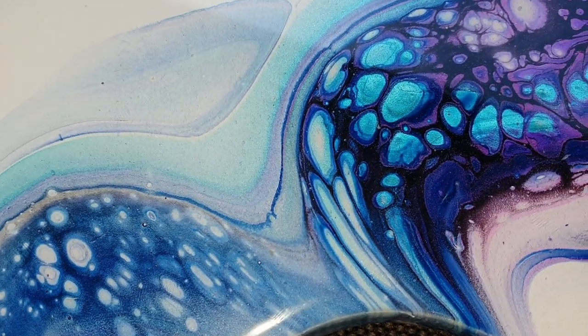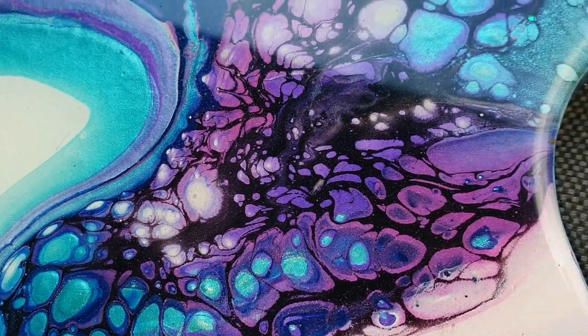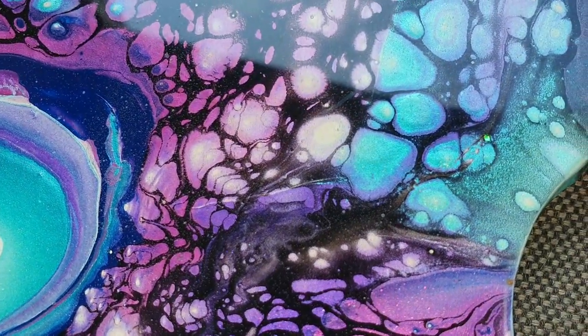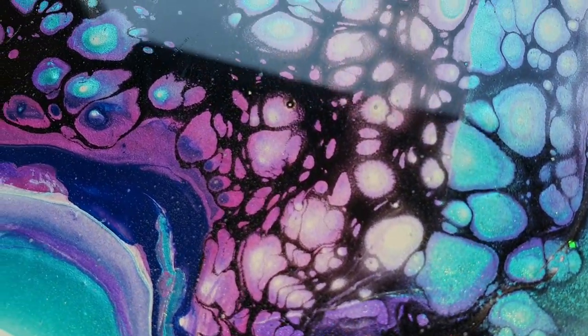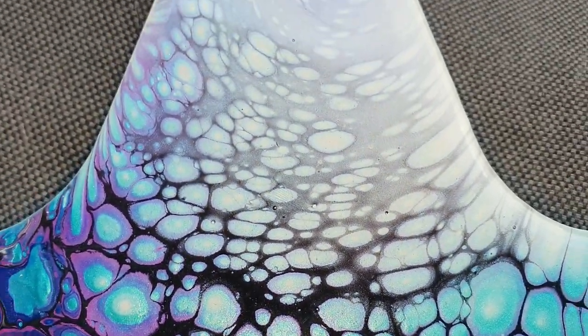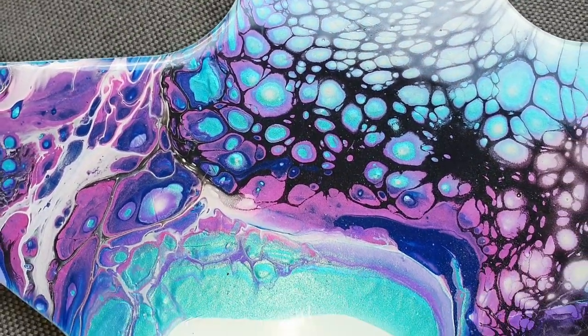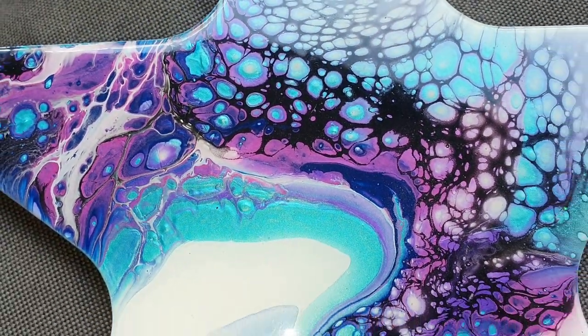So far I am very pleased. This is the end result — I have it outside in the daylight, but the sun is not shining so the sparkle will not be that visible. For my first try I am very pleased — you can see the nice lacing with the black cell activator. Let me know what you think, and if you like what I am doing, please give me a thumbs up and subscribe to my channel. All the information about the supplies I used you can find below this video. Thank you all for watching, and hopefully I will see you in the next video. Bye!